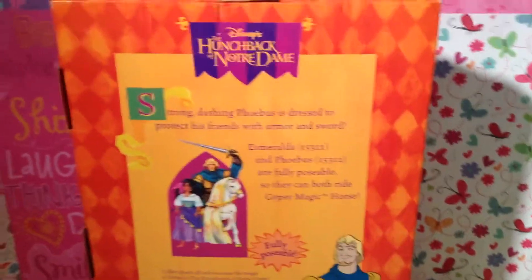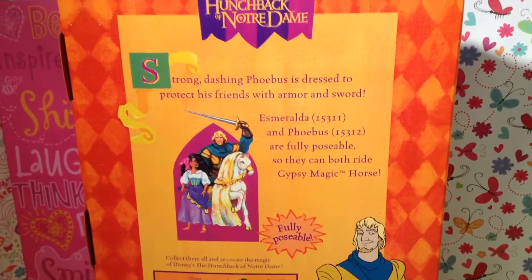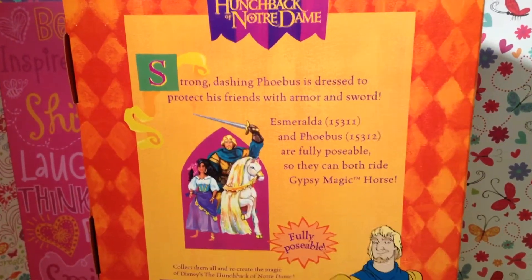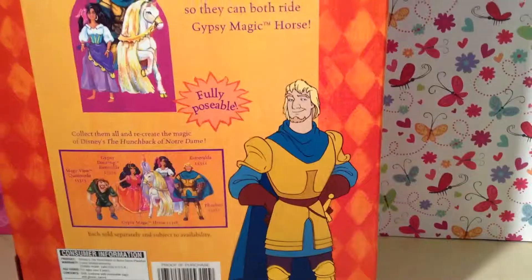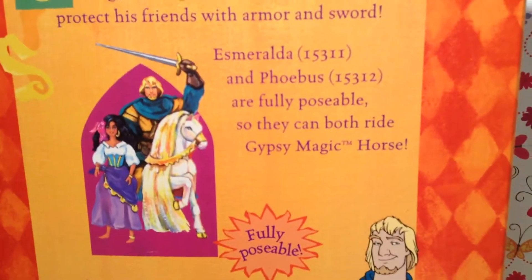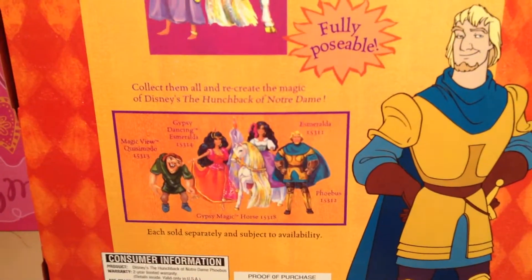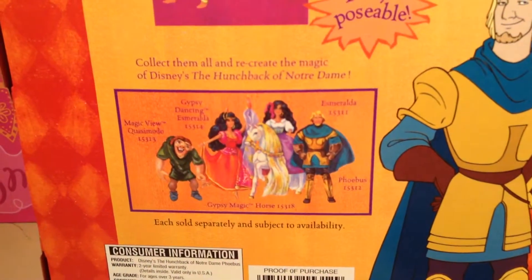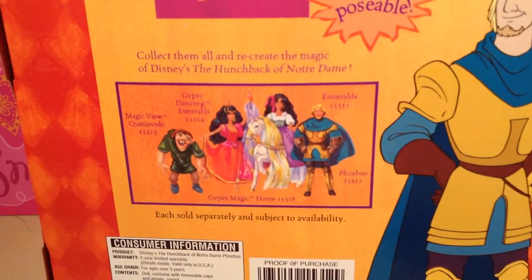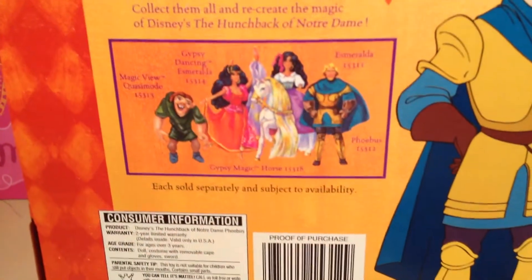And then you go around to the back of the box, and there's the flag again — it says Disney's The Hunchback of Notre Dame. It says 'Strong, Dashing Phoebus is dressed to protect his friends with armor and sword.' And that's pretty much it for Phoebus. There is his wonderful illustration, and he is fully posable. There is Phoebus, Esmeralda, and the Gypsy Magic Horse, and it says they are both fully posable so they could ride him. You could collect them all and recreate the magic of Disney's The Hunchback of Notre Dame. There's Magic View Quasimodo, Gypsy Dancing Esmeralda, Gypsy Magic Horse, Esmeralda, and Phoebus. I've already done reviews on Magic View Quasimodo and Esmeralda, so feel free to check those out on my channel. They're each sold separately and subject to availability.